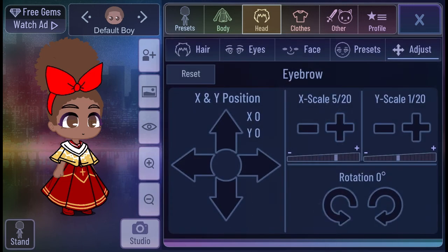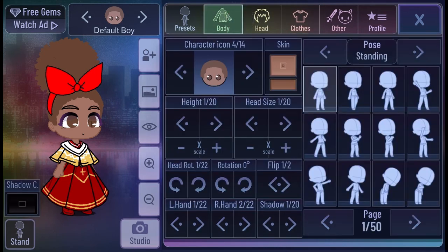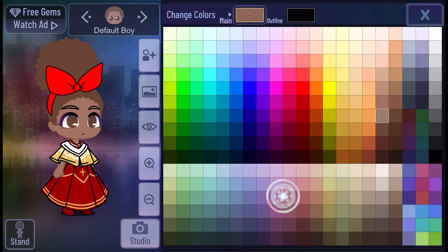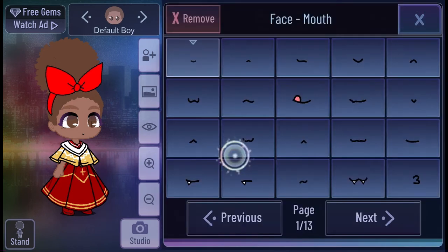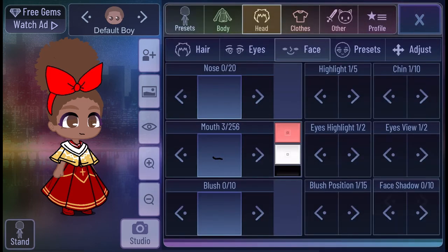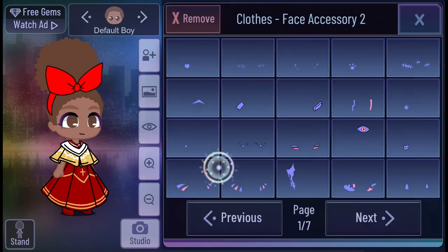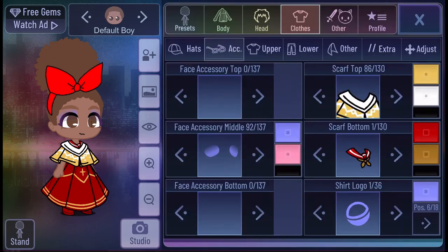Since we're done rotating the eyebrows, we're going to be doing the color for them. We're going to rotate a little bit more and then do the color right now. We're going to match it with the main color. We're doing the mouth right now — I don't think I'm going to rotate the mouth. Now we're going to add a little bit of detail to her eyes so she can look fancy.